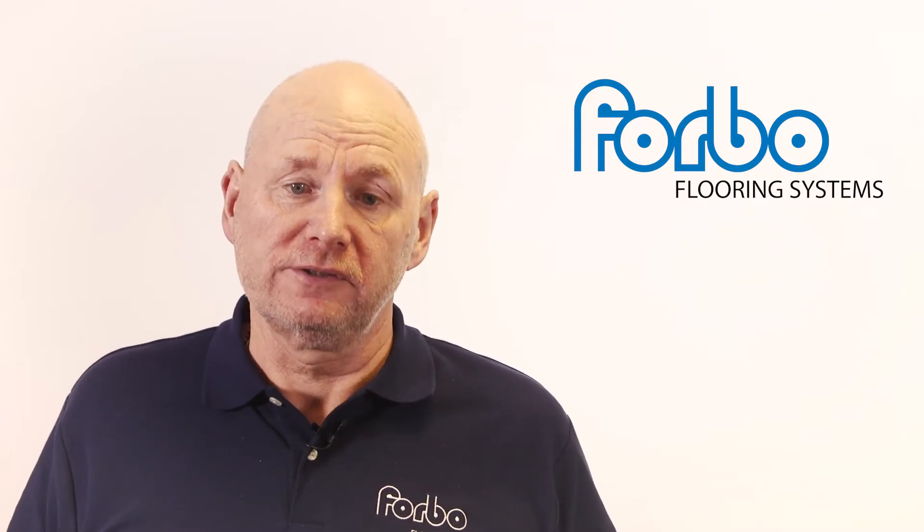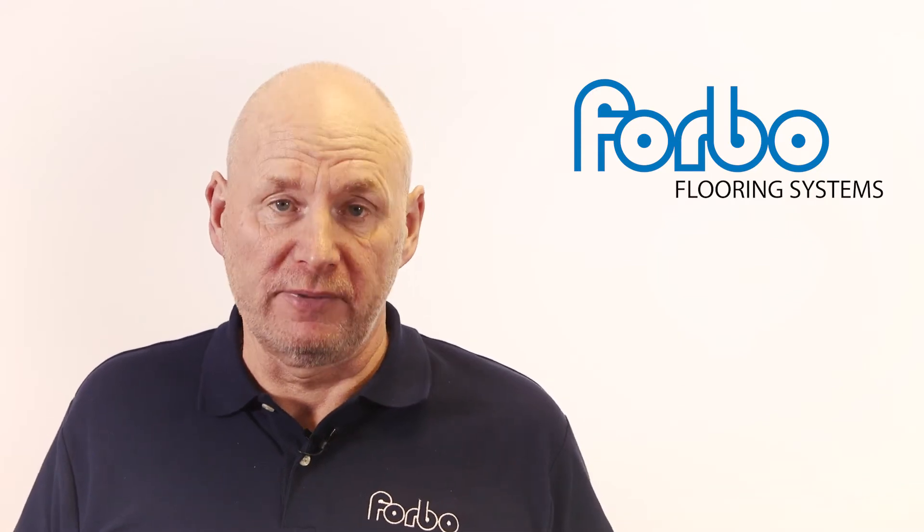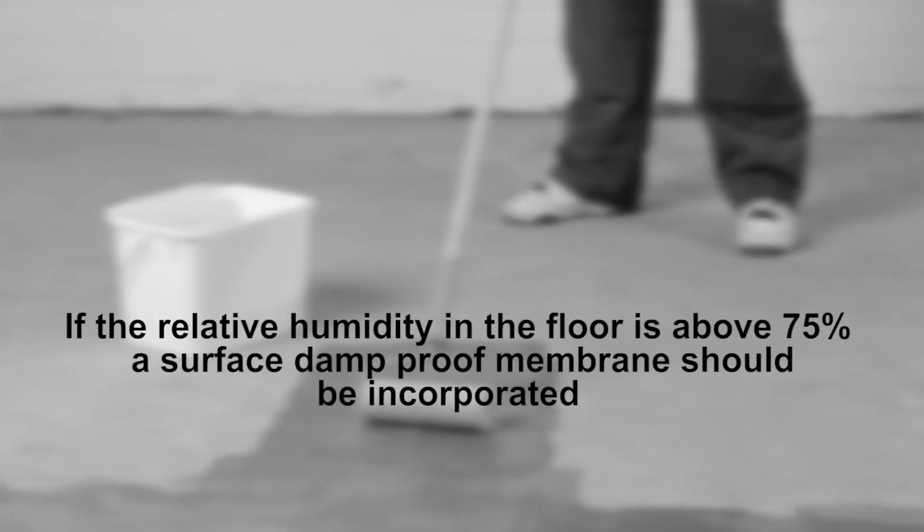Prior to fitting any floor coverings, always check subfloors for moisture using a hygrometer. If the relative humidity in the floor is above 75%, a suitable damp-proof membrane should be incorporated.